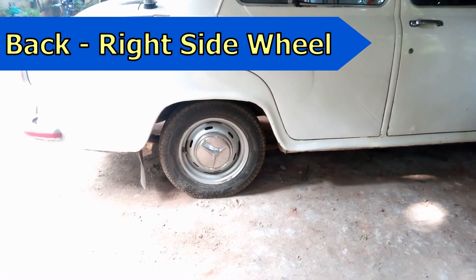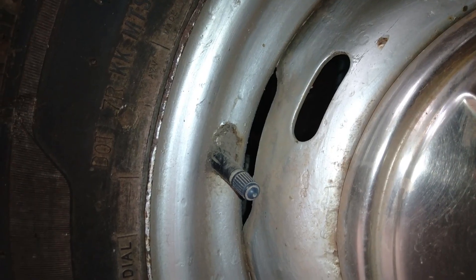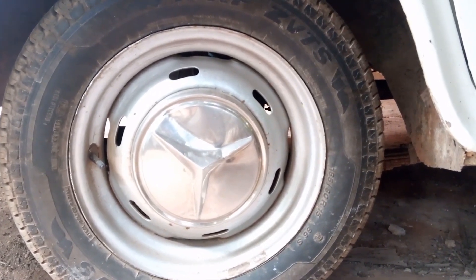This is the back right side wheel of this car — it is only starting to rust. If it becomes very much rusted, the load acting on the wheel will cause the tire tube to bulge from this hole, and there are chances for the tire to puncture. So replacing the wheel disc with a new one or a second-hand one is better.